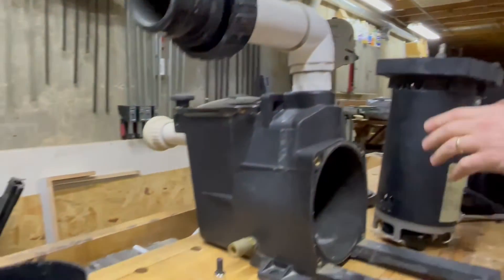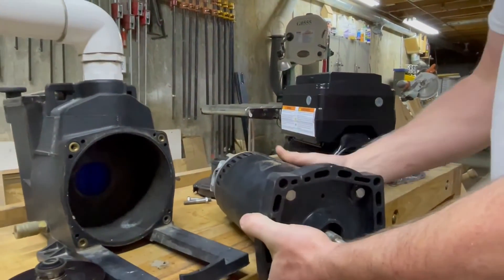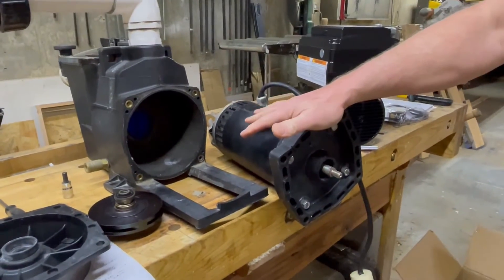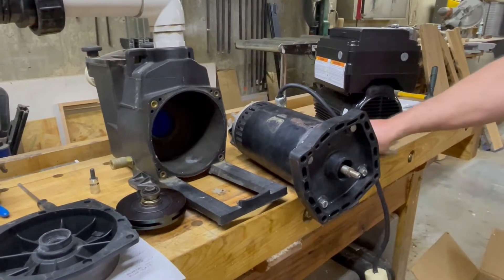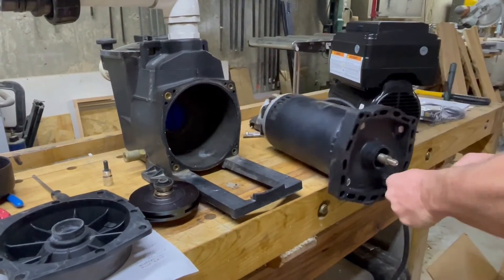Take the rest of the pump housing off. There are going to be four bolts that have the motor mount for the pump, and those will attach directly to the new motor using the same 9/16 size.